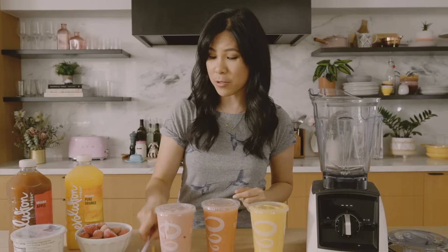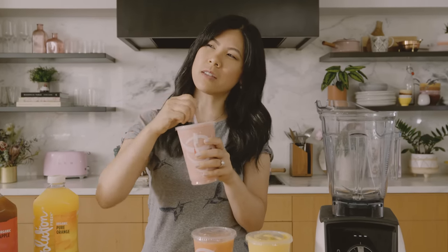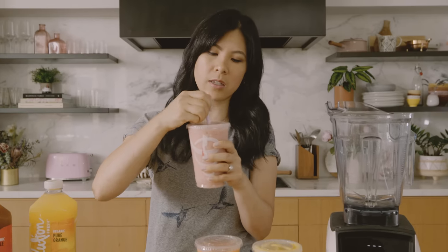I'm actually going to need to try to taste them first. Fun fact, Jamba Juice was the first job I ever had at 16, and that was a really fun job for me. We're going to try the Strawberries Wild and see if it still tastes like what I remember.